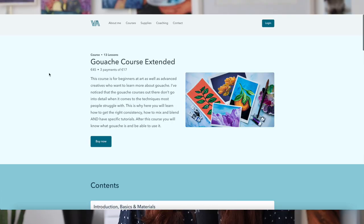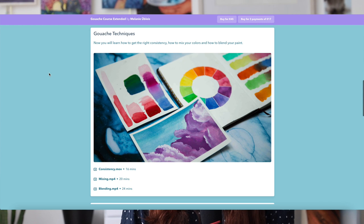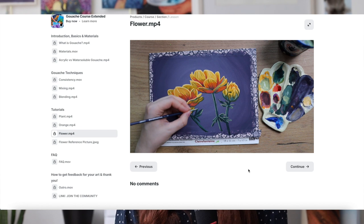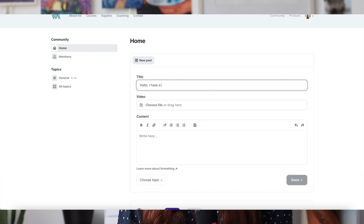I also wanted to mention again that I have a new course. It's called the Gouache Course Extended and it covers everything that you need to know about gouache: blending, consistency, layering, mixing, and specific tutorials so that at the end you have some cool paintings to show off to your friends and family and can really overcome any struggle you might be facing with gouache. If you have any questions at the end of the course you can let me know in the membership that comes with the course.